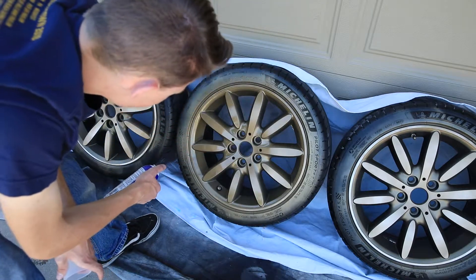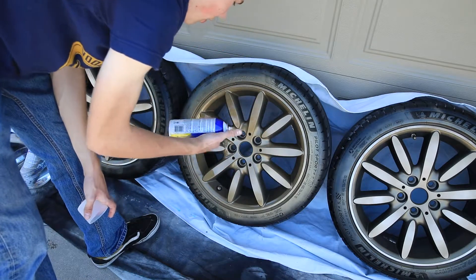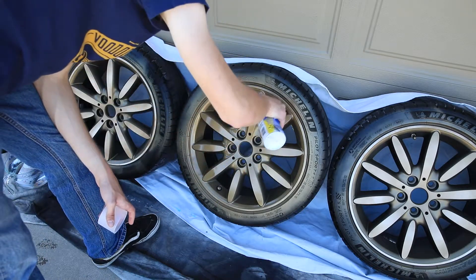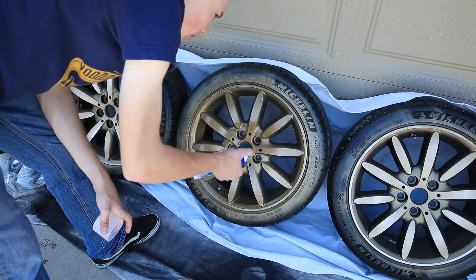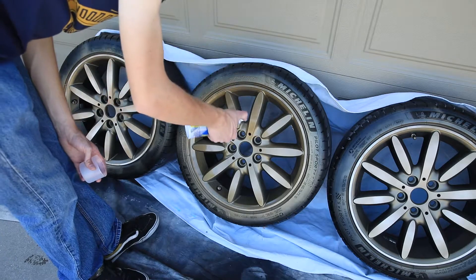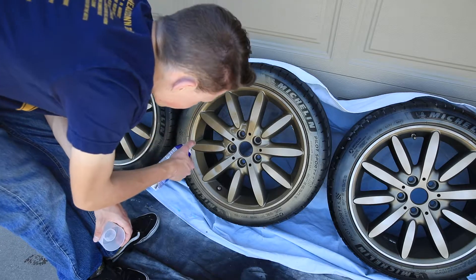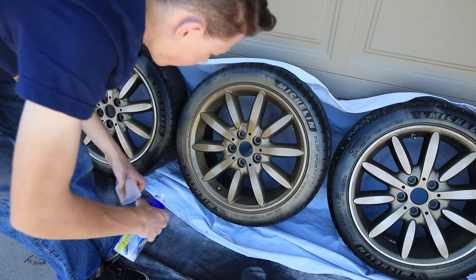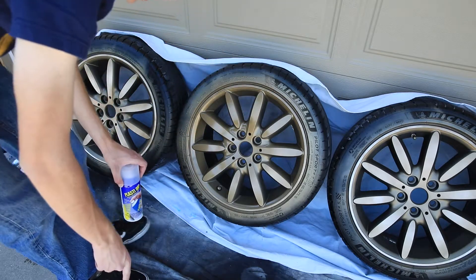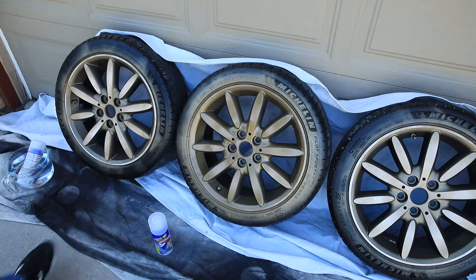I'll be darned - it does look like it's actually drying smoother. That's bizarre! I guess since it is plastic and not a true spray paint... yeah, that seems like a good third coat. I'm going to replace this water with something that's warm again because it lost its warmth. But you can see the difference between this one and that one - that's crazy.